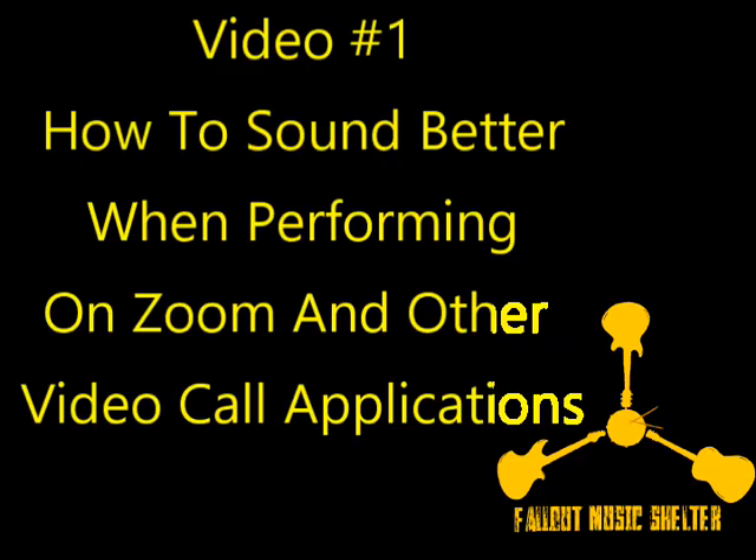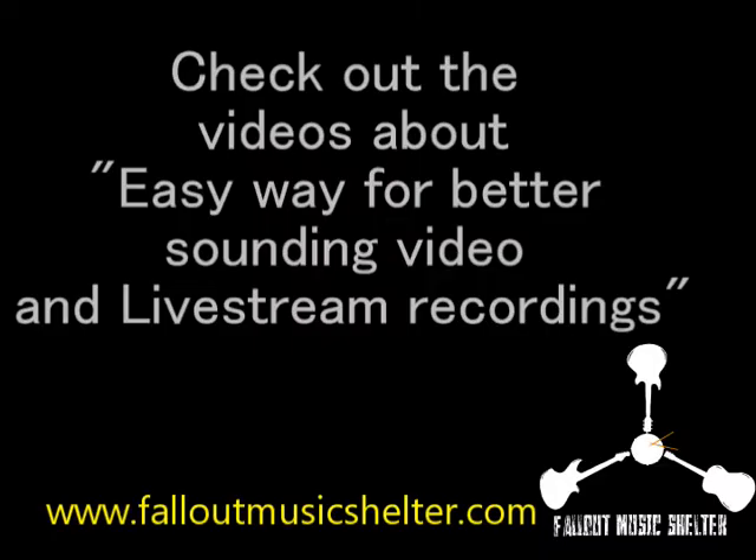This video is relevant to the videos titled 'Easy Way for Better Sounding Videos and Live Stream.' I would suggest watching those first because the connections and steps are explained in those videos.